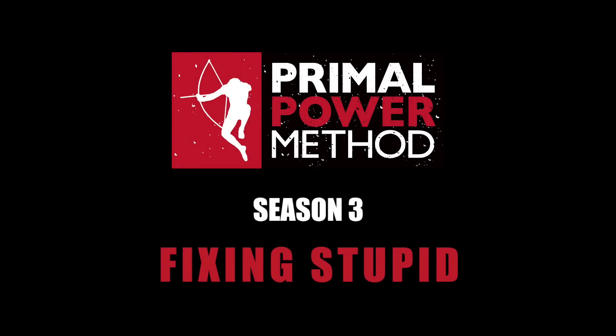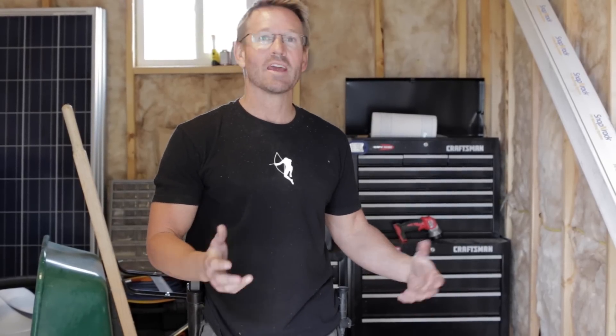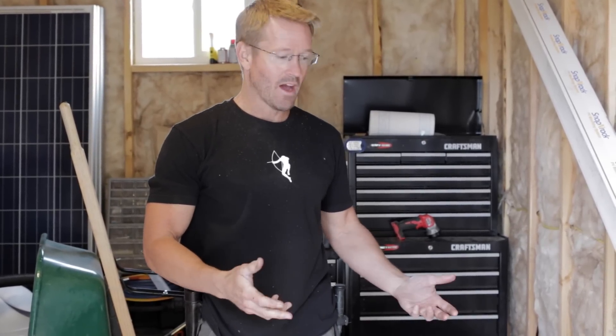Hey everyone, I wanted to show you the solar that I have set up so far. I only have a little bit of it set up. End of last year I had to get it done because I thought I'd be further along, so I bought the batteries. You can't leave batteries over the winter without them having at least some sort of charge.